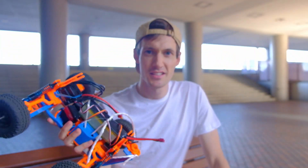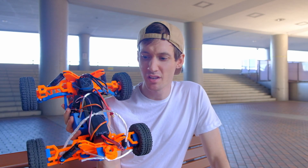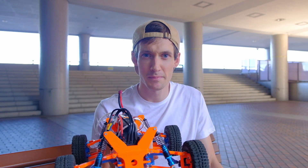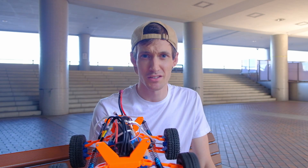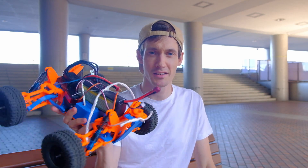Tadah! This is the Vortex - my answer to a 3D printed car. I fully designed this myself. Obviously I got some inspiration from the internet, but all of the parts I designed myself.